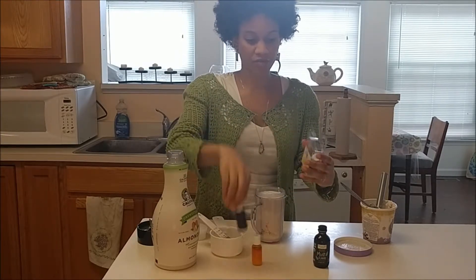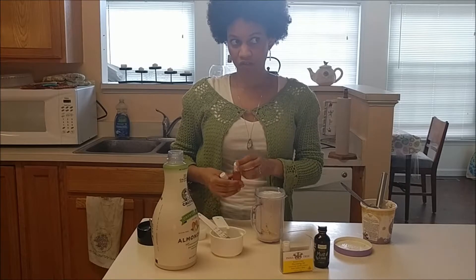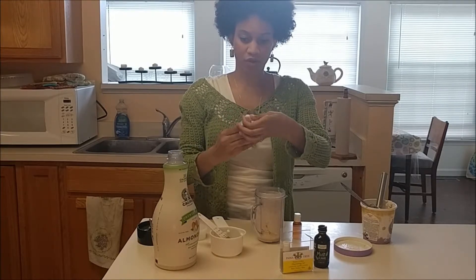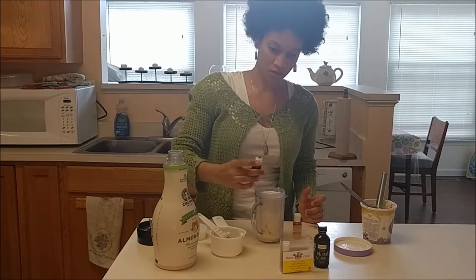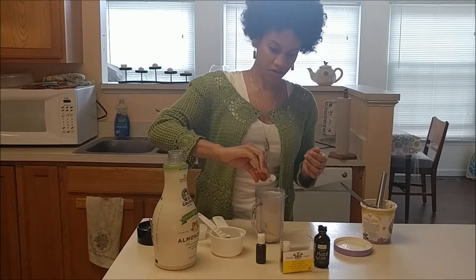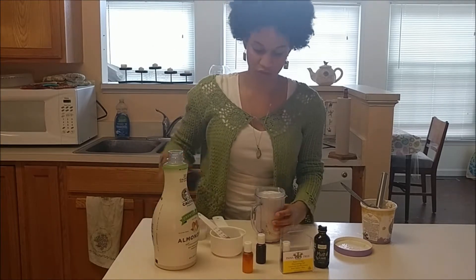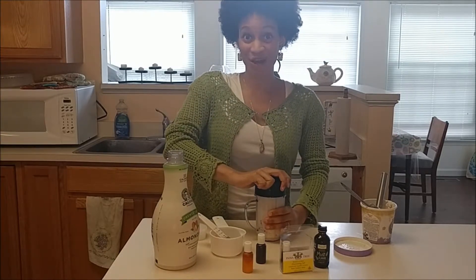We're going to use yellow and blue food coloring. These food colorings are awesome because they are made from vegetable juice, glycerin, and water — pretty cool stuff. We are going to put in four drops of blue and one drop of yellow because the shamrock shake is more cool-toned than warm-toned, so you're going to want more blue to yellow. Then we're going to close that up and put it in the blender.